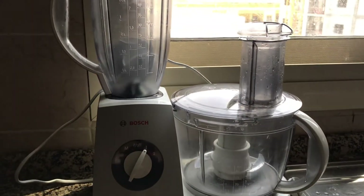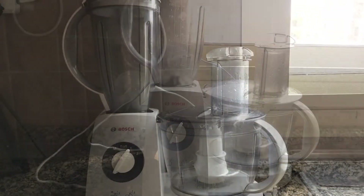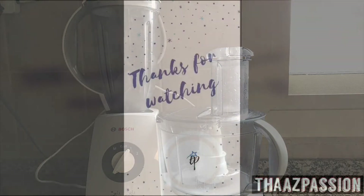So that's it, friends — that's how I clean my food processor. Hope you enjoyed this video. We'll see you soon with more such videos. Till then, take care, bye bye, thanks for watching.